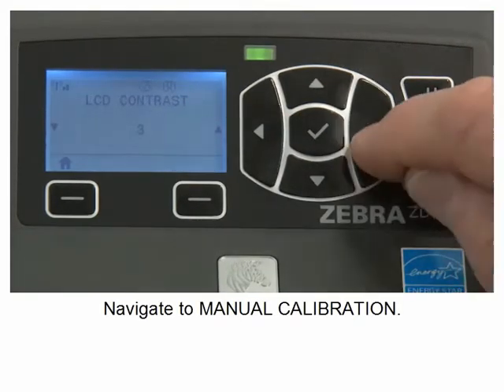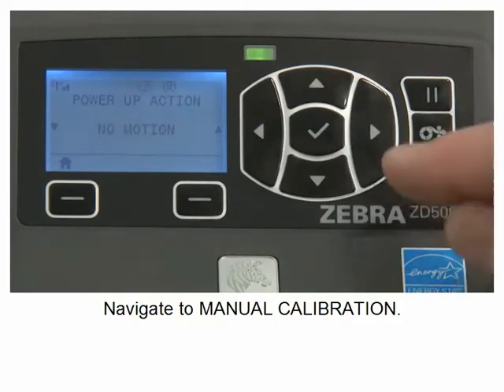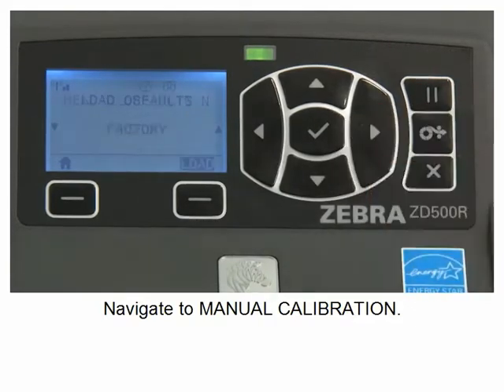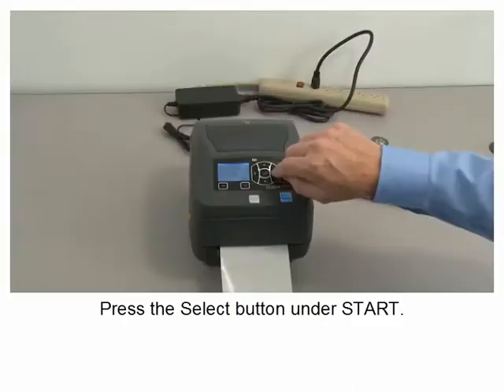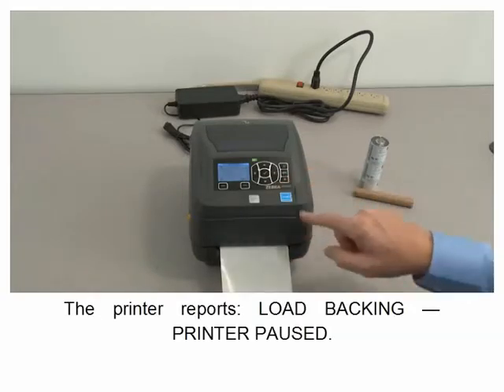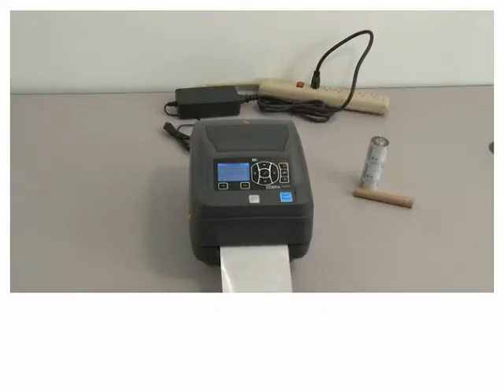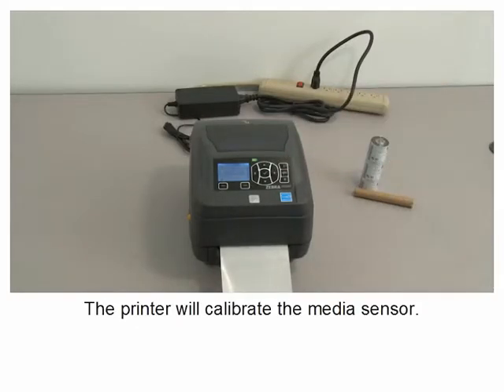Navigate to manual calibration. Press the select button under start. The printer reports load backing. Printer paused — press the pause button to continue. The printer will calibrate the media sensor.